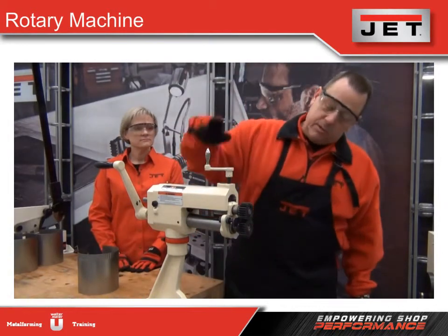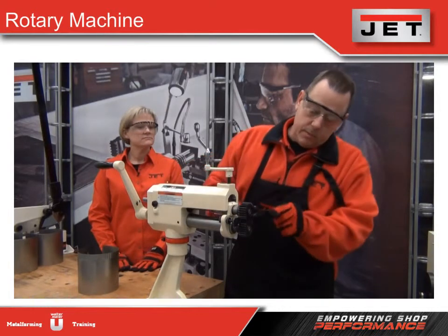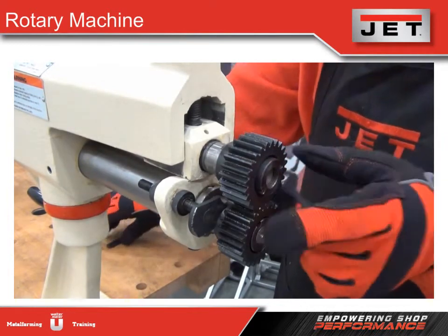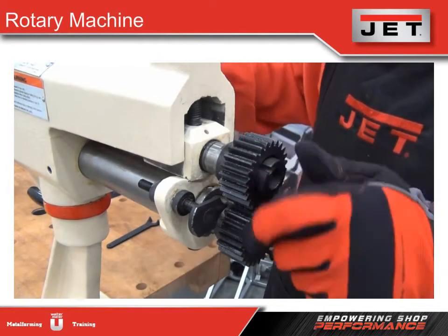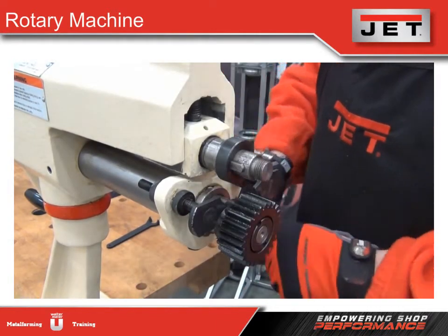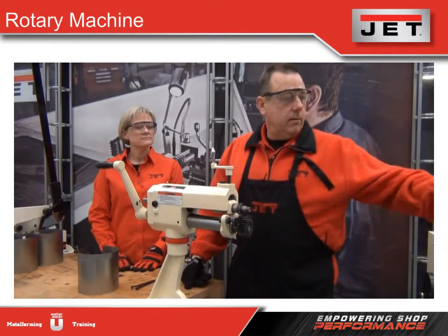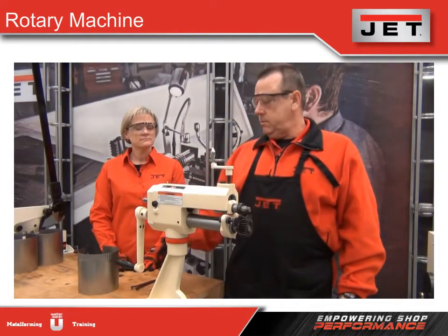Although changing dies is really an easy process — you just take your little tool and take the ring nut off, unscrew it. On the top die, pull it off, do the same to the bottom die, then you're ready for a new set of dies, whether it be beading, flaring, flattening, whatever your purpose is. Simple as that.